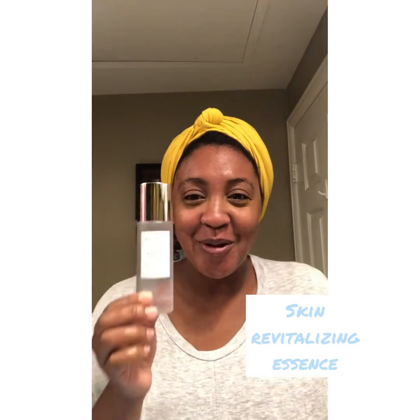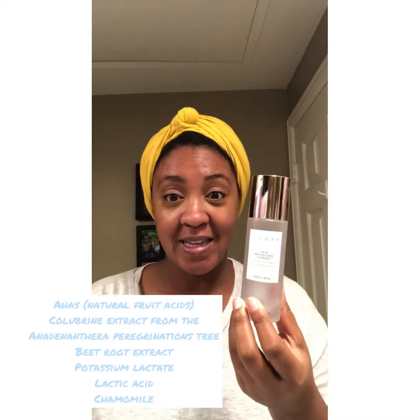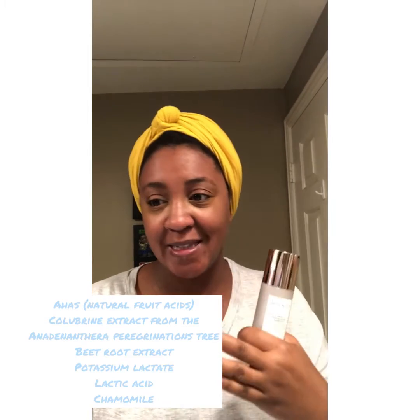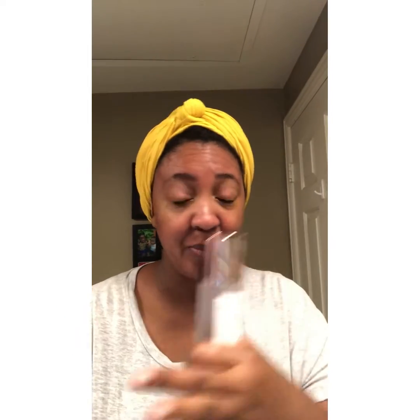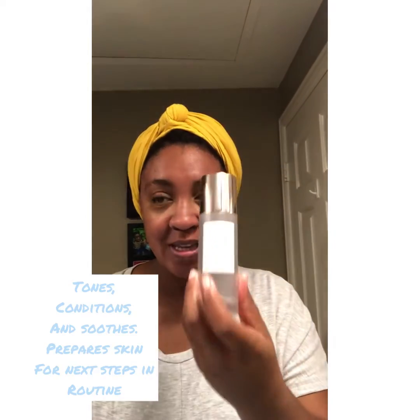My next step is the skin revitalizing essence — we call this our magical water, but it's not just water. It has several powerful ingredients: AHAs, colorbrine extract, a blend of beetroot extract, potassium lactate, and lactic acid — I read that because I don't know it off the top of my head — and it also has chamomile in it. Don't skip the skin revitalizing essence.